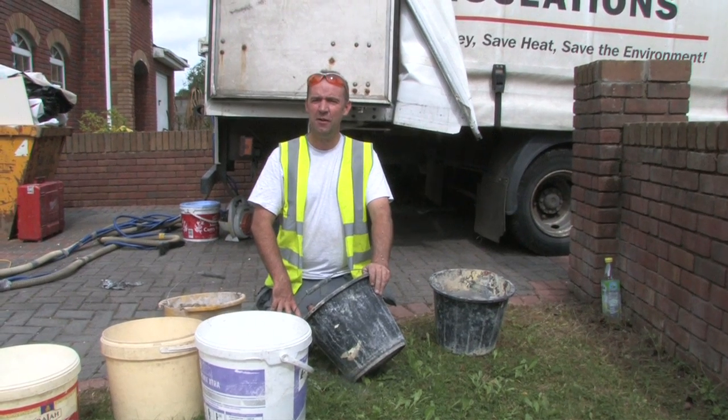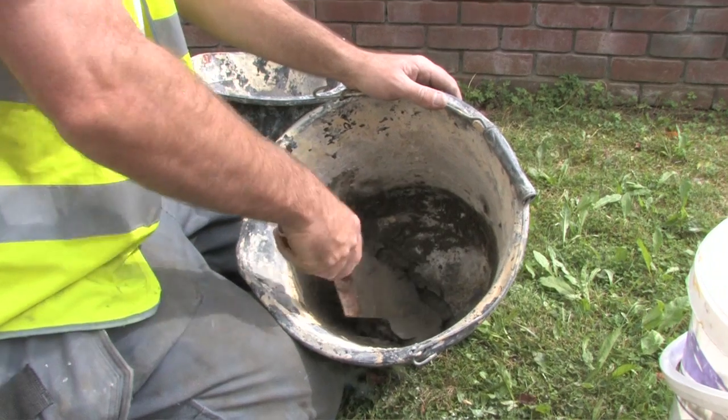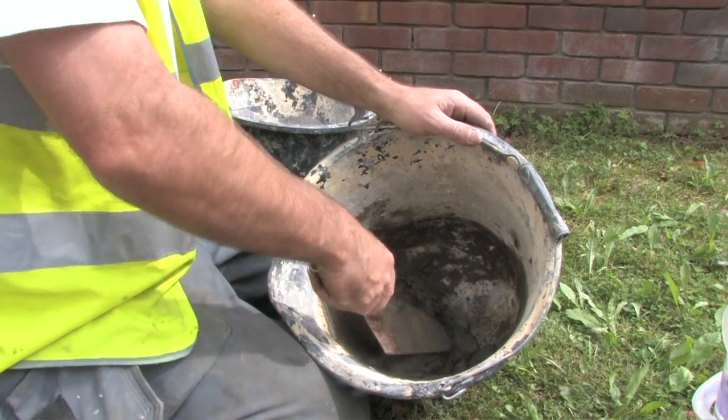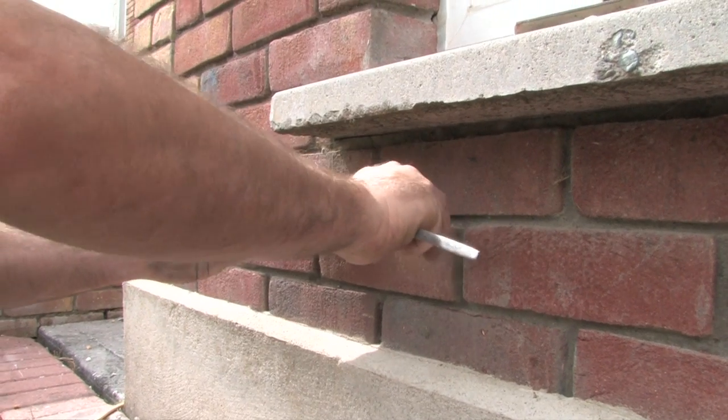Mortar is now being mixed to fill the holes that were previously drilled. Dyes can be added to the mortar to achieve the best possible match to existing render.